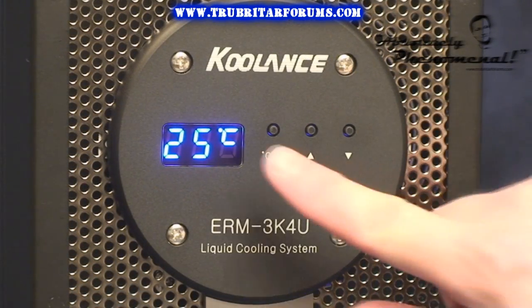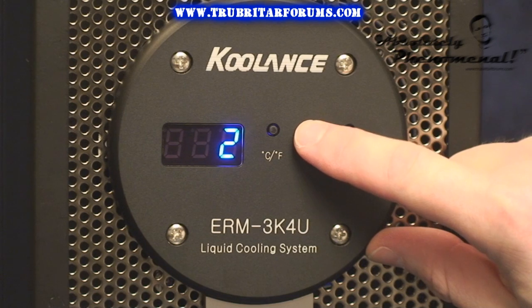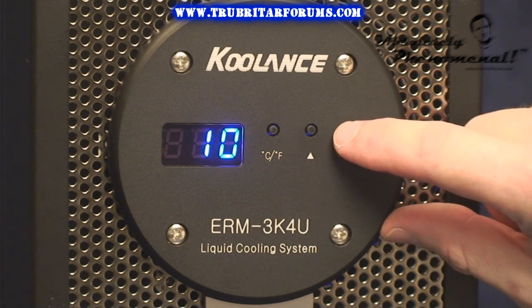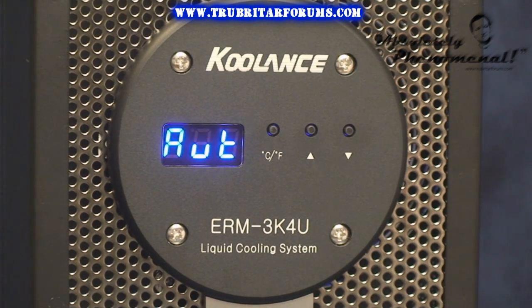The temperature can be displayed in degrees Celsius or degrees Fahrenheit with a press of a button. Fan speeds on the system can be controlled using the manual configurations, which consist of steps 1 through 10, or fully automatic, which controls fan speed by monitoring the internal reservoir temperature.